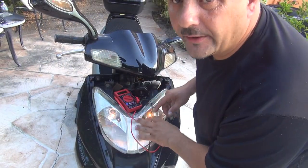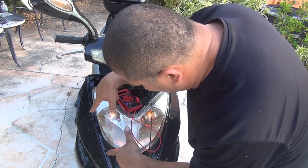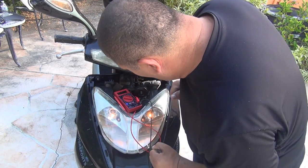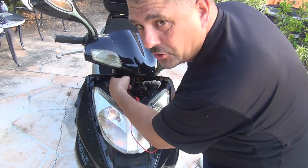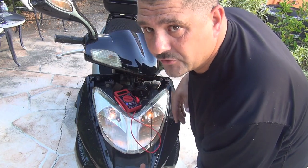Right after you test your regulator, you can put the cover back. Be careful because there are slots on the left and right side where you have to fit the plastic. Then you'll have two screws on the driver's side and two screws underneath the nose.